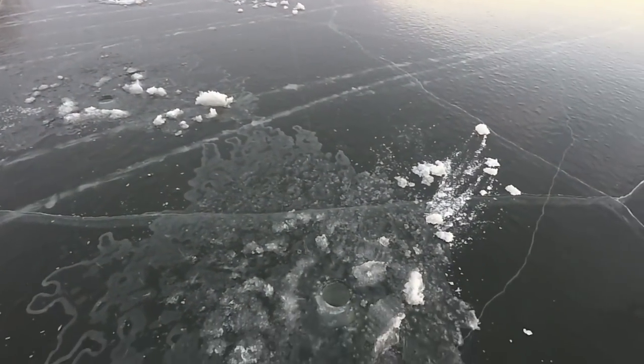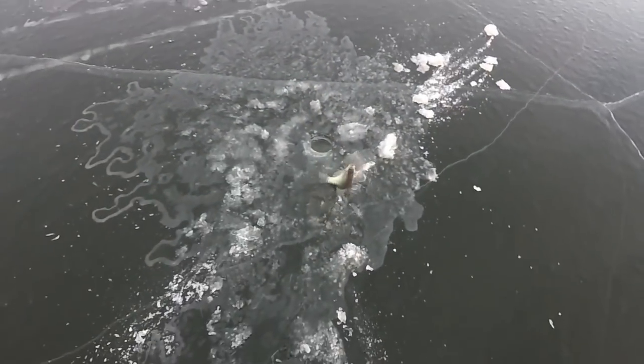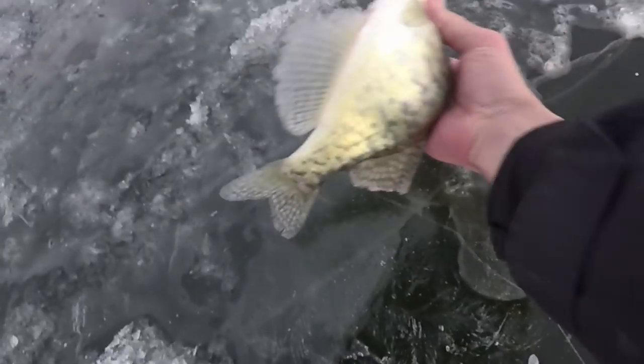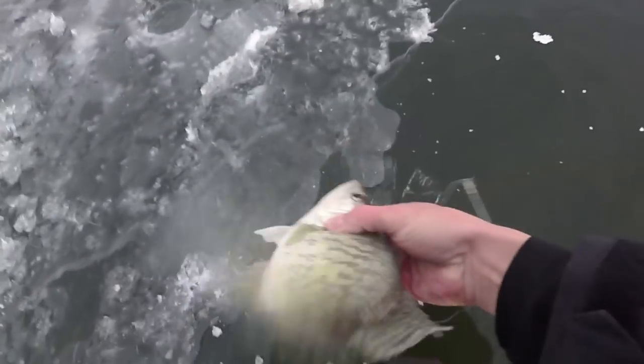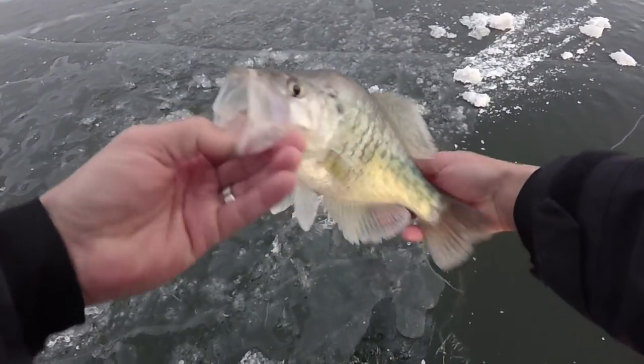There he is! Oh, slab! Slab daddy! Right there where I saw the shad underneath the ice — oh my gosh! Alright, let's set the hut up folks, we got slab daddy number one for the day. Like I said, if you see shad under the ice — there's a shad right under there, and that's where these crappie are. That is a good one right there. Let's get our limits of those and call it a day because it's cold!